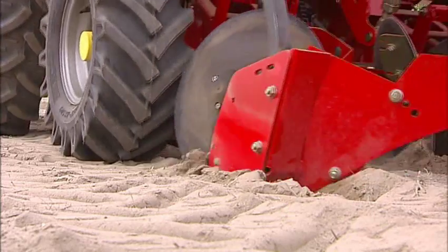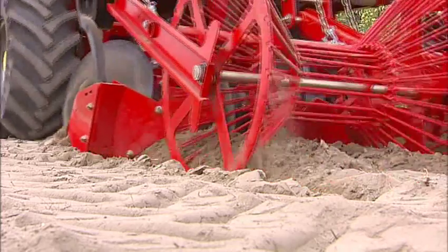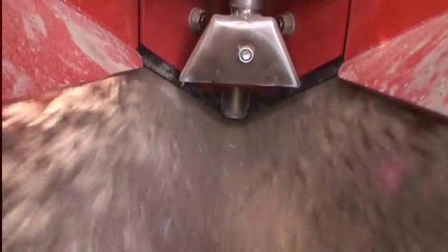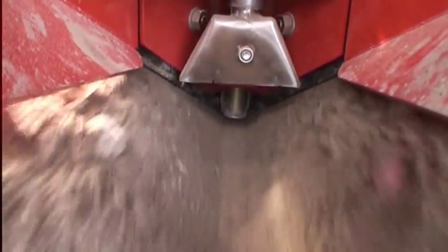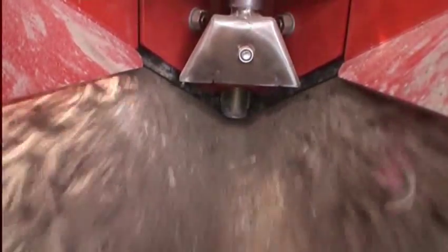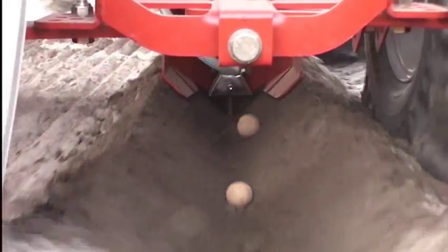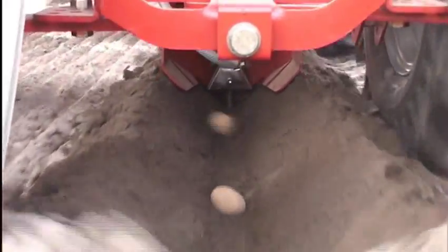The granules are applied as follows. Once the planting of potatoes has commenced, the granule applicator is started and the correct amount of Goldor bait falls directly into the furrow. The most important safety rule: all granules must be covered by soil so that they are inaccessible to wild animals or birds.